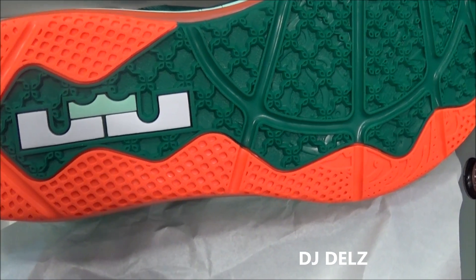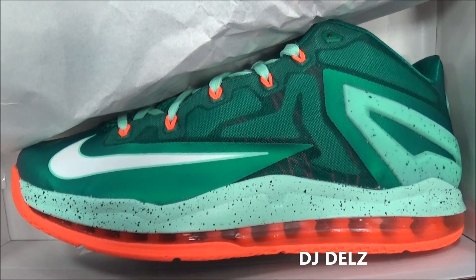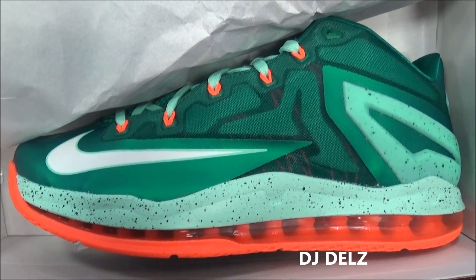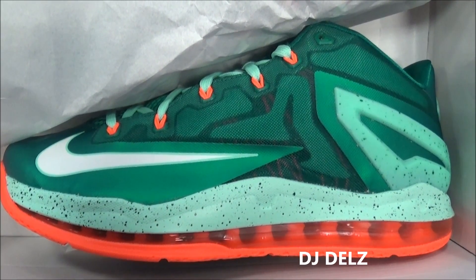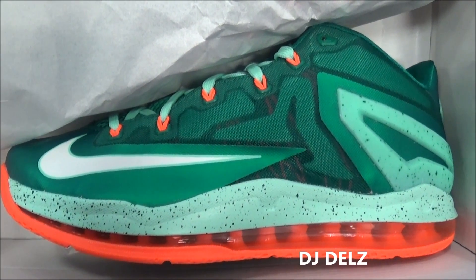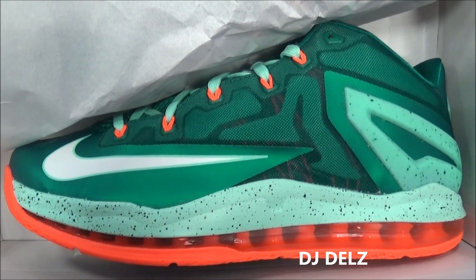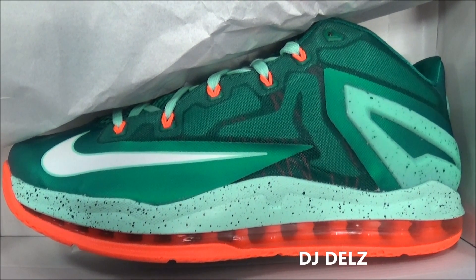There you go with a close-up quick HD look at these upcoming LeBrons releasing in a couple of weeks. Leave your thoughts on these shoes. My opinion: the color is dope, got that Miami Hurricanes look to it — I'm digging them. Leave your comments and hit the like button if you love the show.